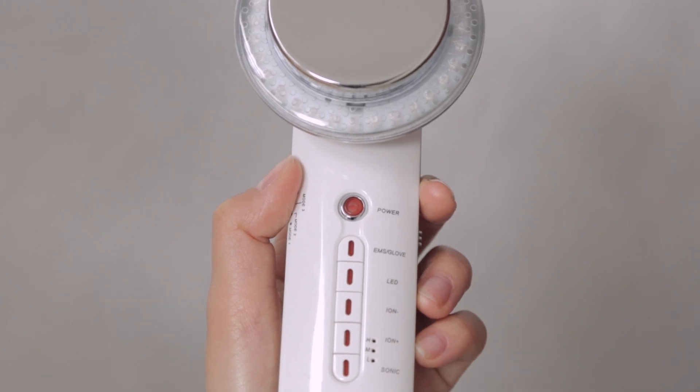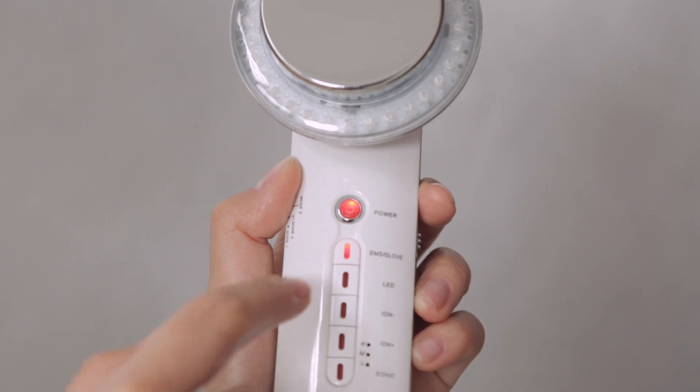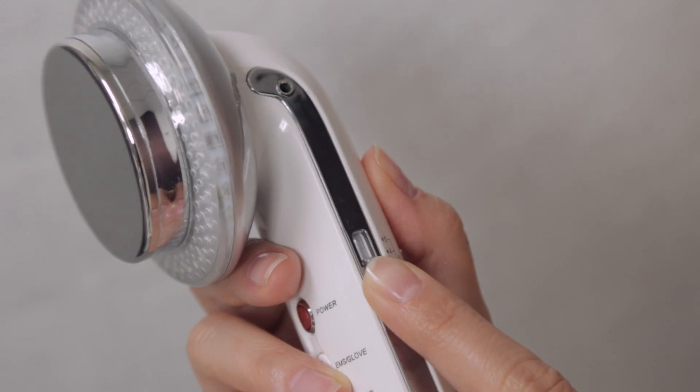Press the power button to turn on the device. Then press the EMS button to start the EMS function. Select your desired EMS intensity level on the right side of the device.